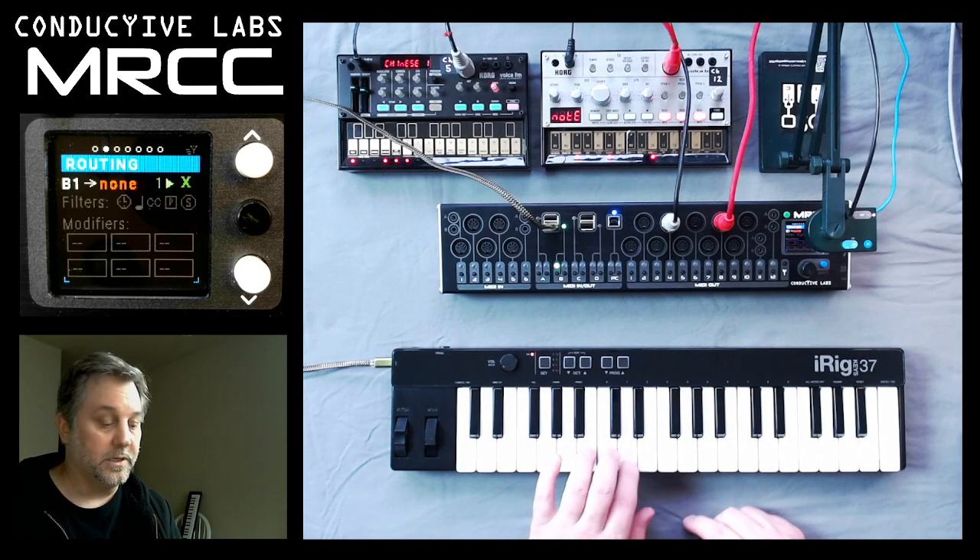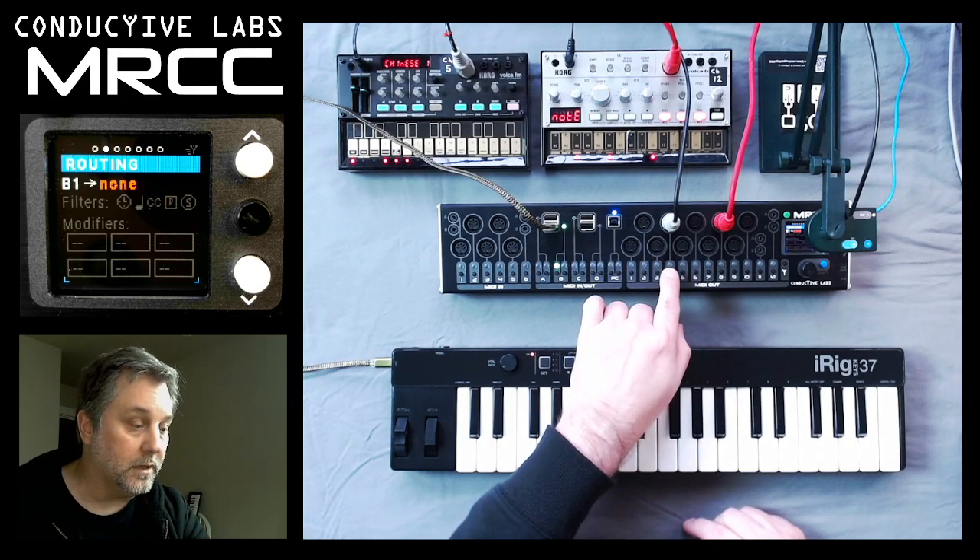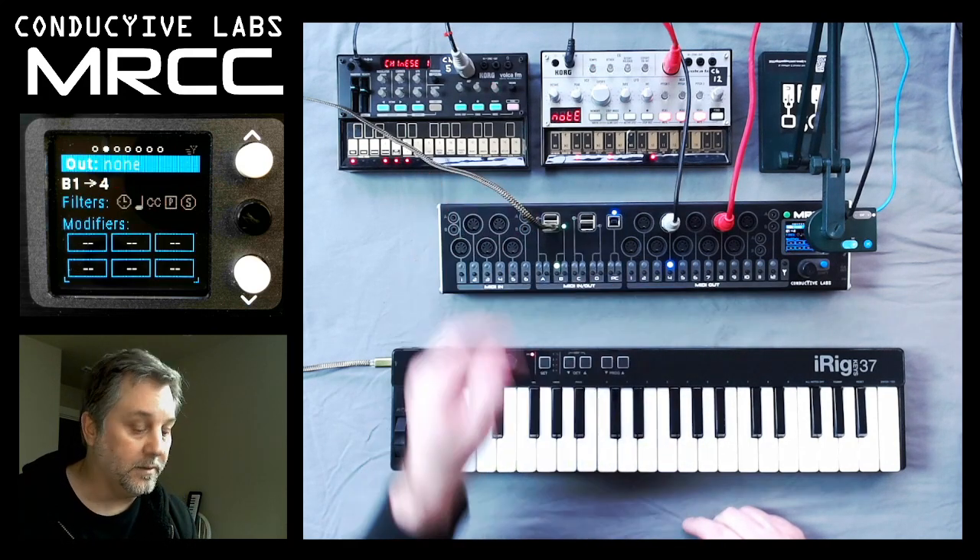The note on and note off events are coming in on channel one. So let's route that to four, which is where our Volca FM is.